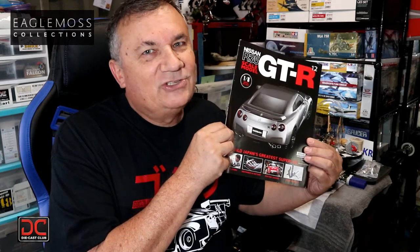Hi, this is Steve. Welcome back to Scale Model Kit Review. In this video I continue to build a Nissan GTR R35 by Eagle Moss. I am on pack 12, stage 45. Let's get started.